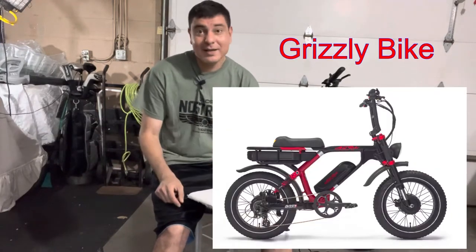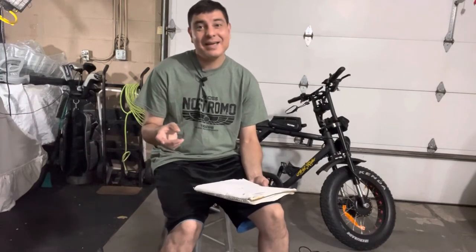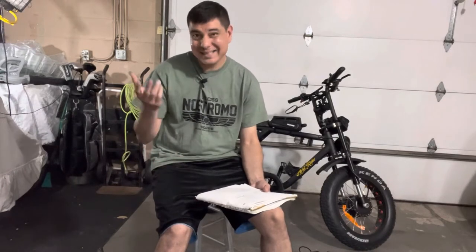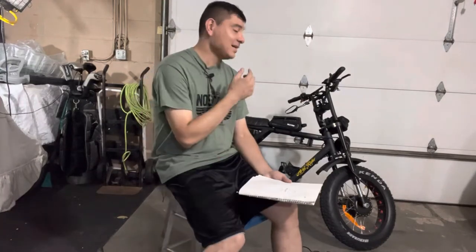On the Grizzly, which is their most expensive bike at $3,300, you get a 52-volt battery system with 35 amp-hour dual batteries — one battery per motor, one being a 15 amp-hour and the other a 20 amp-hour — so you get a lot of battery power to those two 1,000-watt motors. It still goes up to that 35 to 37 miles an hour, but it also has dual suspension. So the Grizzly is their fastest, most suspension-equipped bike, and very comparable to the D-Class but with bigger motors and suspension.